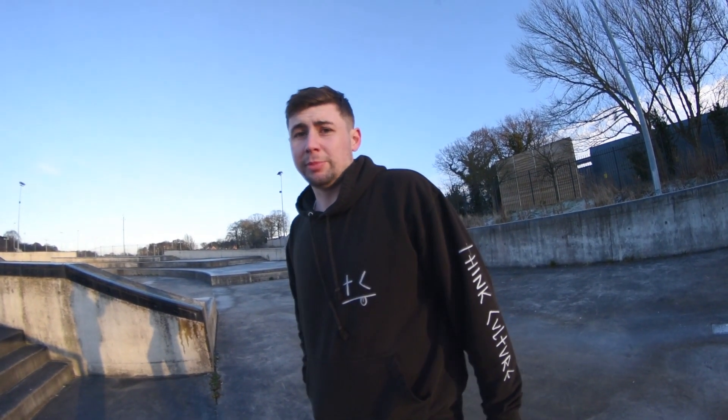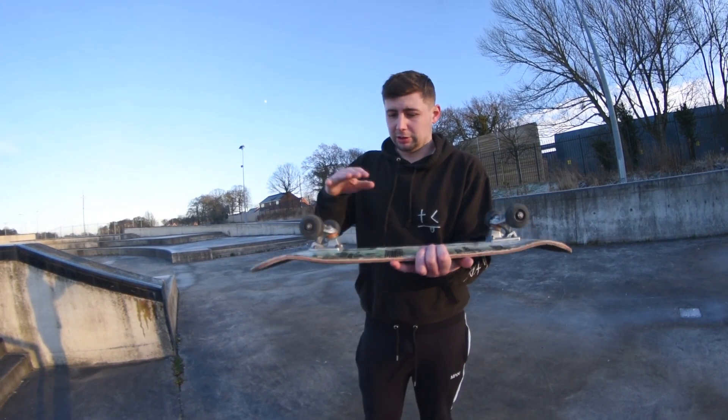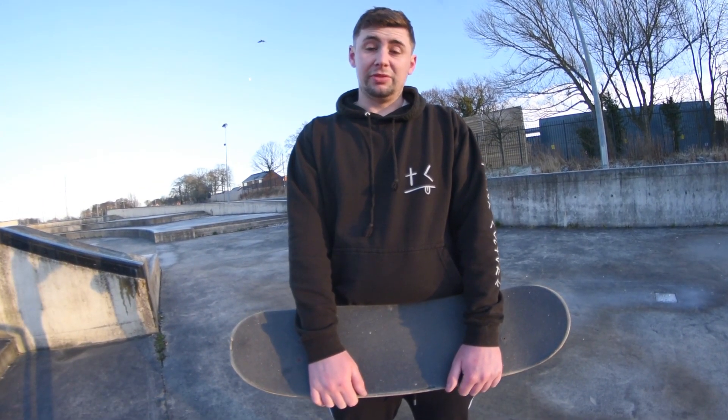Impossibles open up doors for a few variations. Not too many, but you've got your normal impossible, your switch impossibles, your front foot impossible — front foot impossibles are a bit different, I might teach you that in a later video. You can also do impossible late flips, feather flips, where you basically do half an impossible so you kick it back straight over. Want to learn them? Comment and ask.